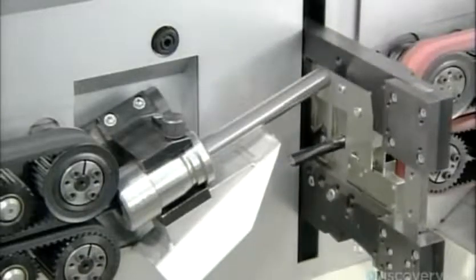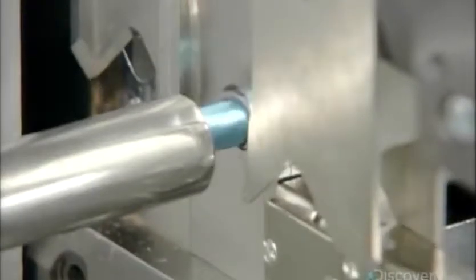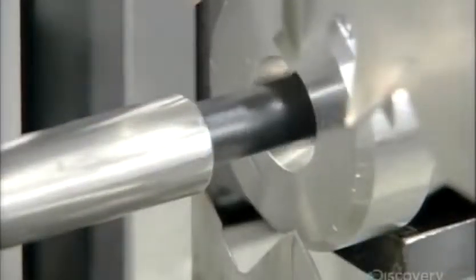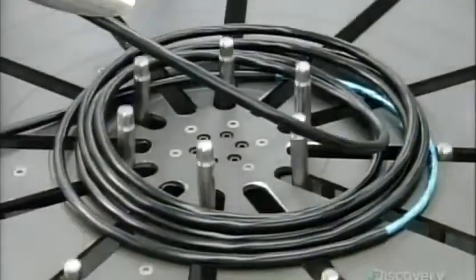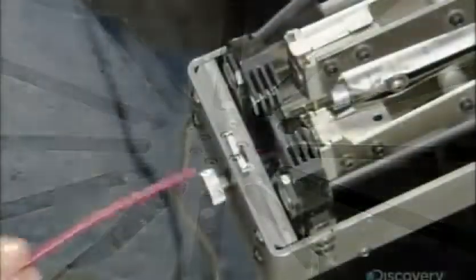An automatic machine measures and cuts the required length of each cable, then strips off a specific amount of the PVC outer jacket at both ends. This exposes three wires, two of which are insulated and inside a foil wrap. After stripping off the foil, an automatic stripping machine removes some insulation bearing the tin-coated copper wire within.